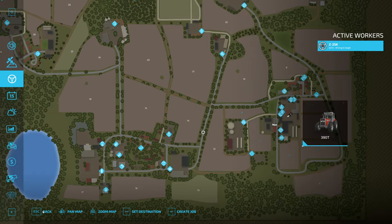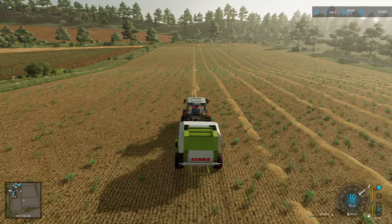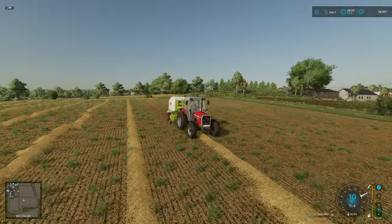Let's get started. Can I adjust the bale size on this? No, I can't. Oops, that's the wrong button. Here we go. Plenty of power to pull this thing. The good old 390T is doing well.